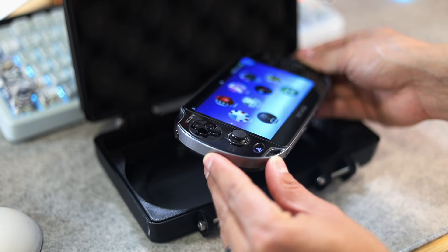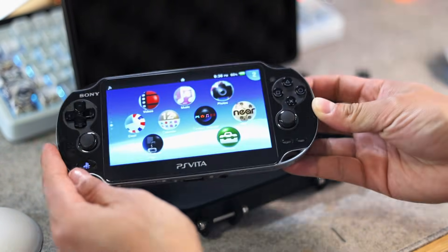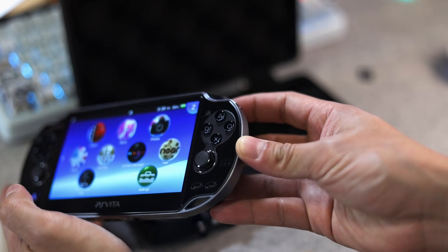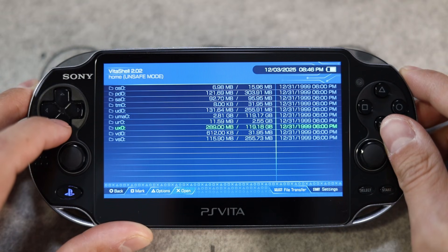Now, can you upgrade to a 512 gigabyte micro SD card? Yes — that will give you a one terabyte total upgrade size on your console. I don't necessarily recommend it, but having two different storage options like that, how can one resist?